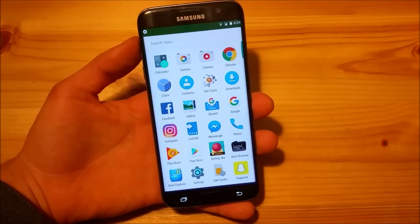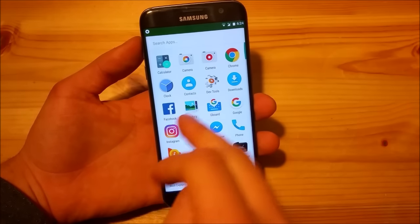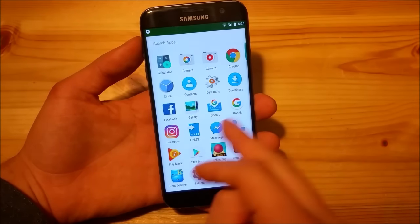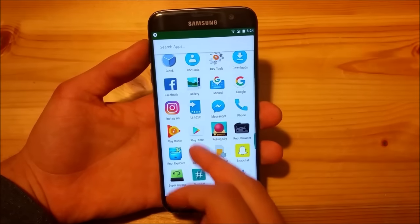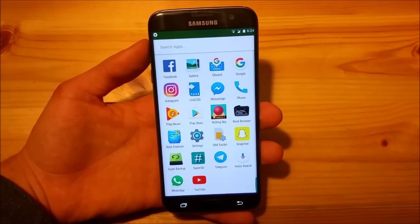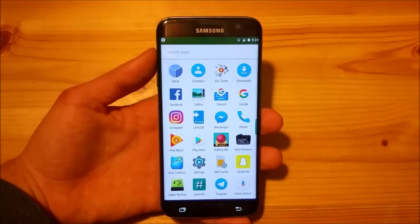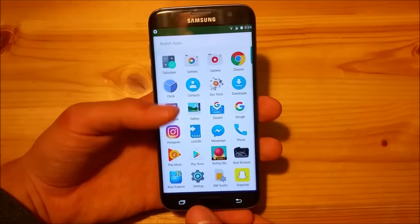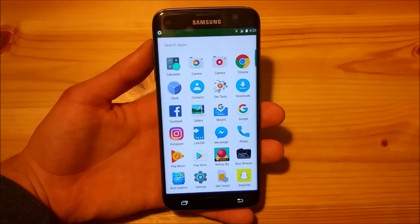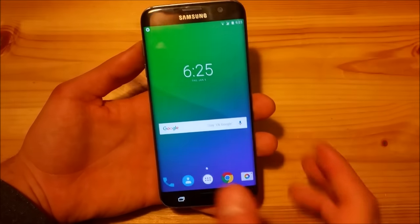The only apps you get are the clock app, the camera app, the contacts app, the dev tools, the downloads app, the gallery app, and the SIM toolkit, together with the settings. You also get the phone dialer, but you don't get more than 10 apps total. So this is really slim and very debloated.